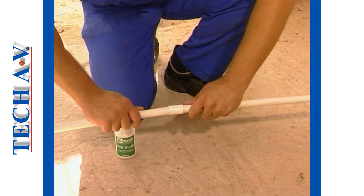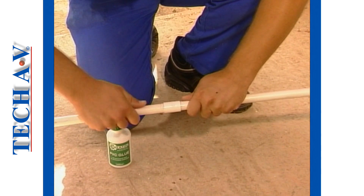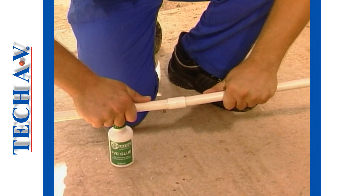Allow the glue on the joints to dry for a few minutes before you attempt to install the conduit in place.